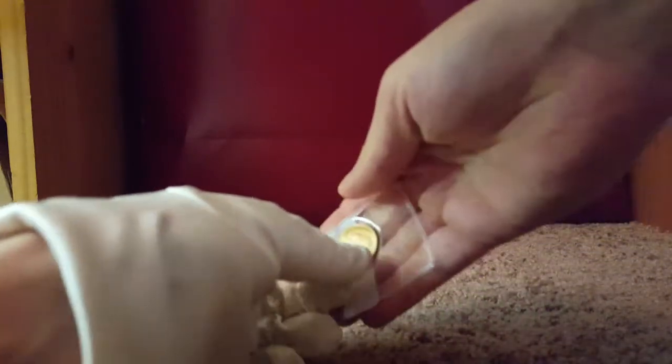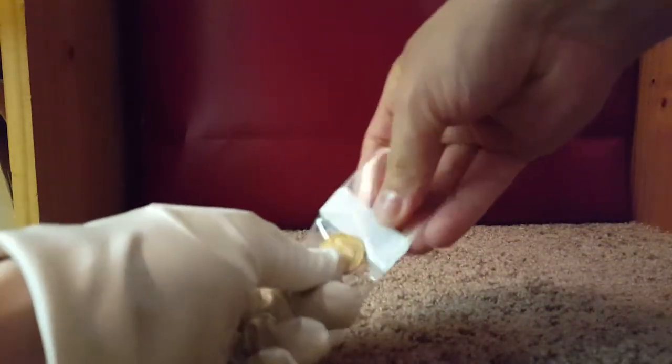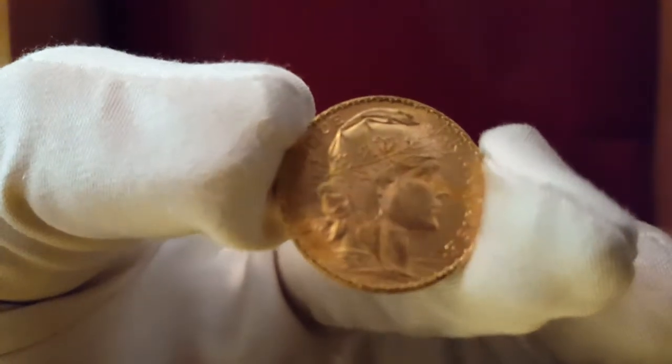Some more gold, huh? Let me get my glove out — silk glove, of course. I feel like the wrapping is a little more challenging tonight for some reason. Let's see if the camera is doing better this time. There we go.